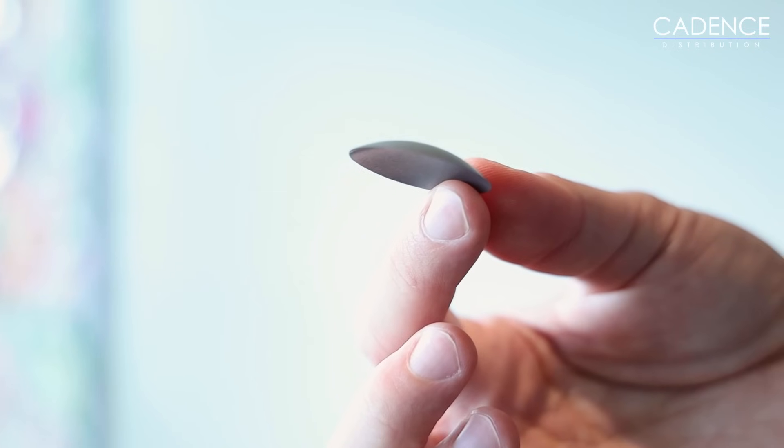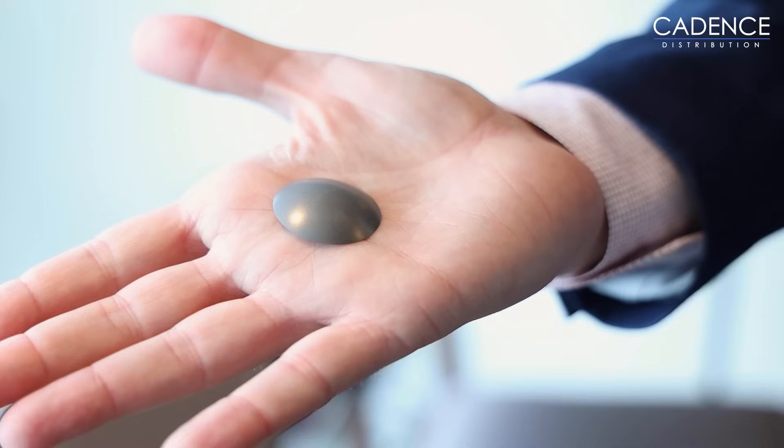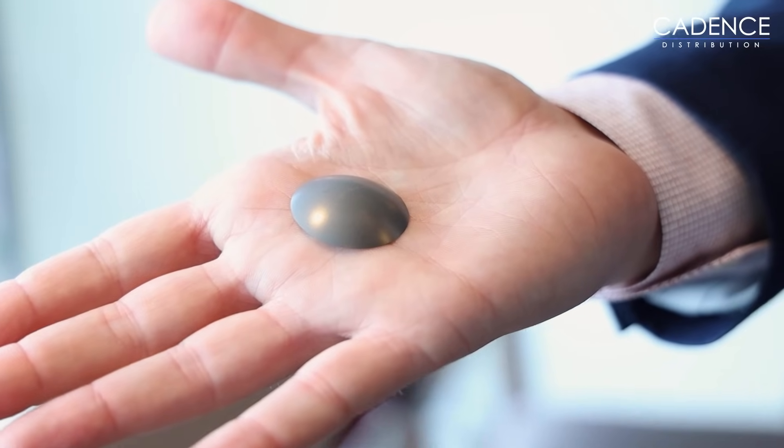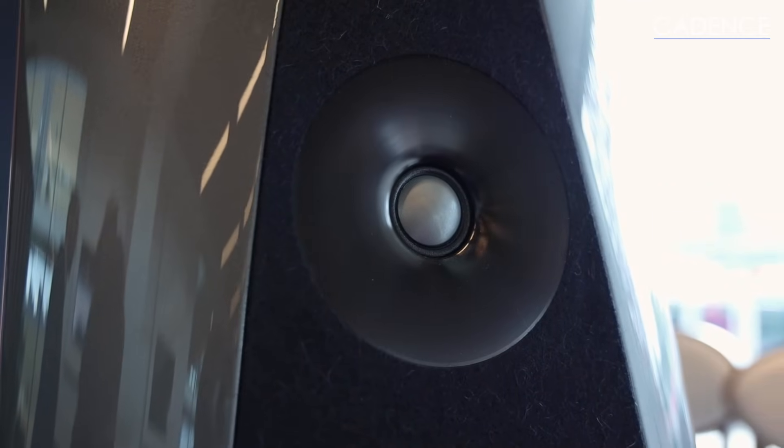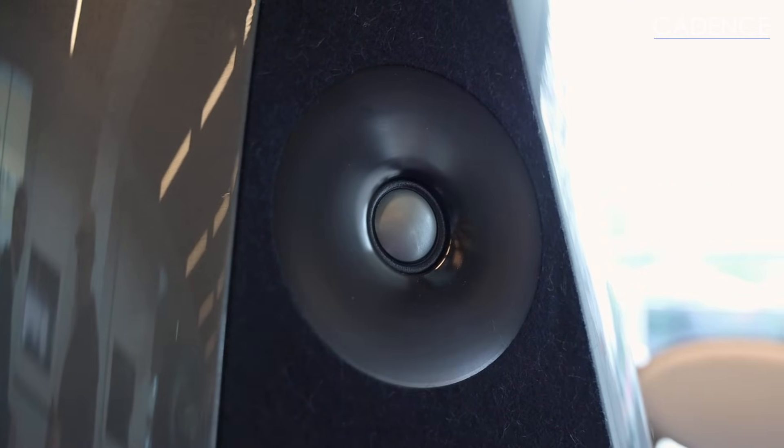The Orion was the first completely ground-up tweeter design. You won't see this often because most people don't make their own beryllium domes. We made this one because we needed one that was really big for the Orion — this is an inch and a quarter. It's such a weird material — incredibly light but very, very stiff. You don't want to eat it, and if it turns into dust you don't want to breathe it in. Otherwise, beryllium is quite safe.